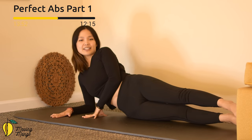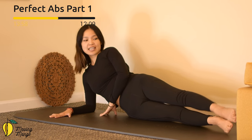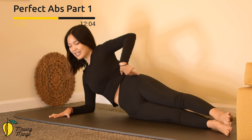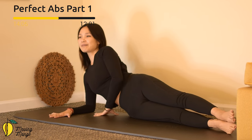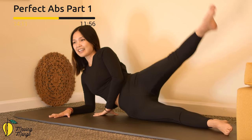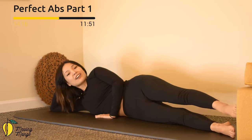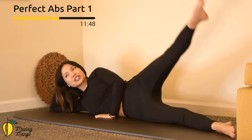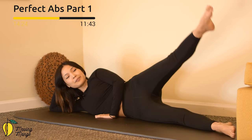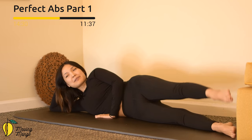Now engage your core, put your shoulders far away from your ears, lift your waist up, pull the belly button in. Activate your feet — leg on leg. Make sure your hips are not forward or backward, keep it balanced, pull the belly button in. Inhale, lift your leg up, and exhale, bring it down for ten — keep breathing. Nine — you can always make it easier by resting your torso down on the mat. Eight, seven — engage your core. Six, five — really pull the belly button in. Four, three, two, and last one — lift, slowly bring it down.